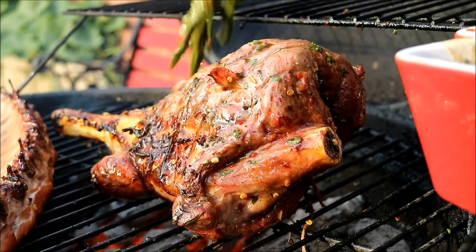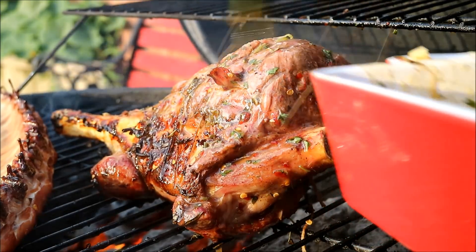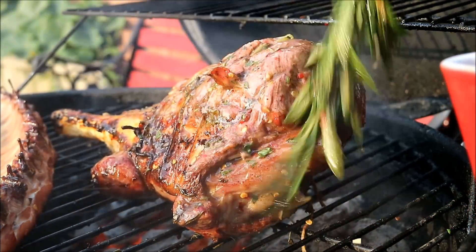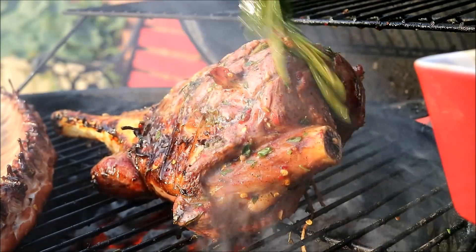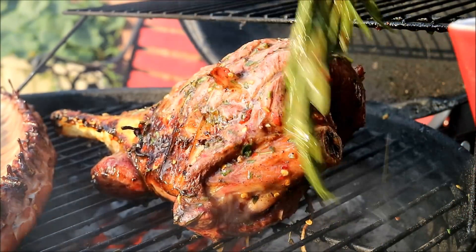All you want to do is keep basting it because you want to keep it nice and moist. The goat meat is a very lean piece of meat, so the oil-based marinade we have here is going to keep it nice and hydrated.